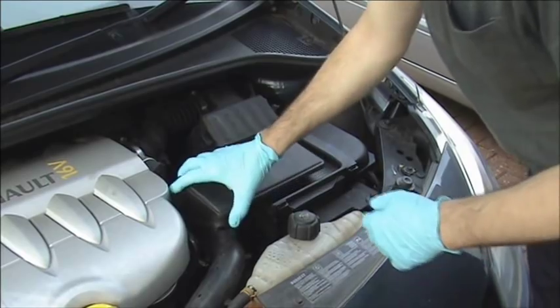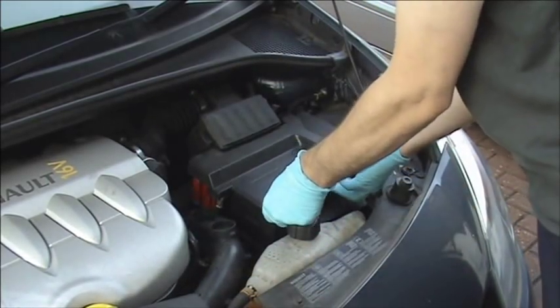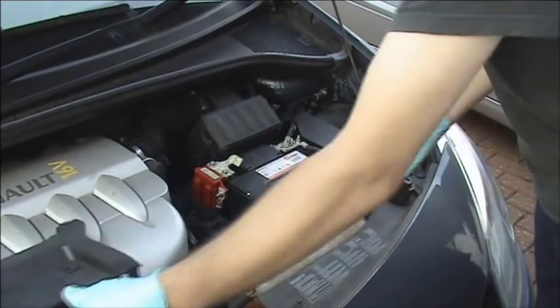Most modern vehicles have a plastic box covering the battery. This obviously needs to be removed before we can get to the battery terminals.